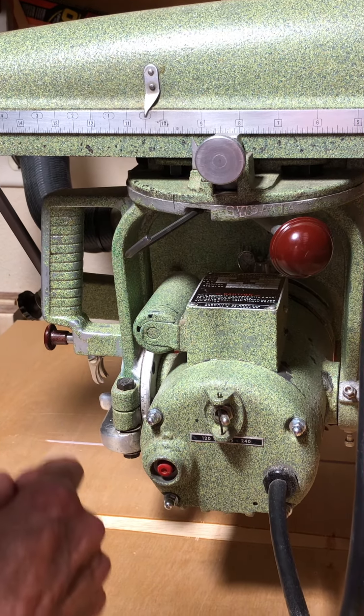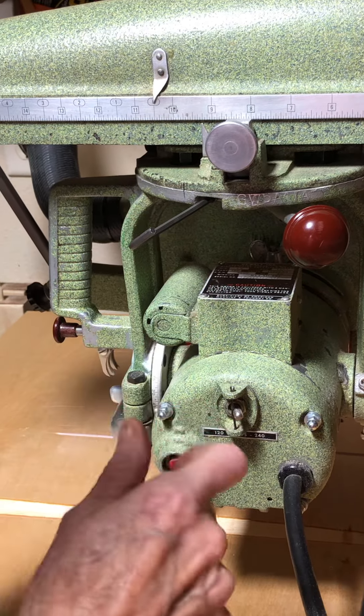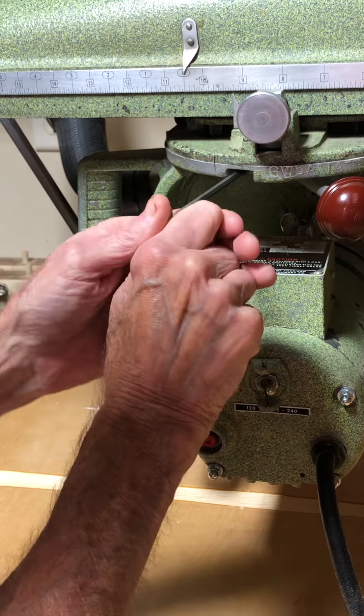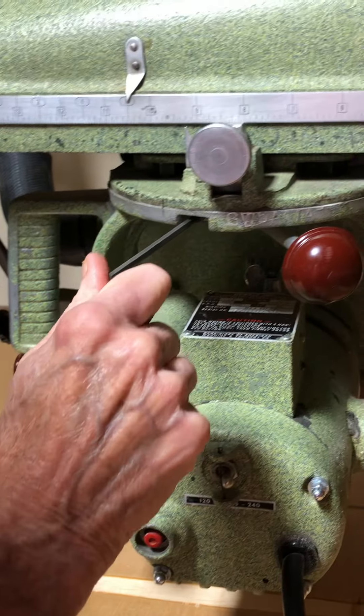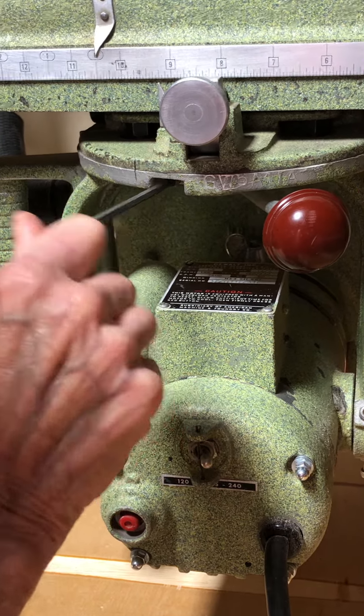Right now I have the bolt loose. I'm going to tighten the dog point screw down to the king bolt. I've snugged it up — I haven't wrenched on it or over-tightened, I just got it tight.